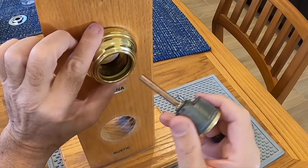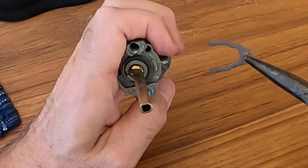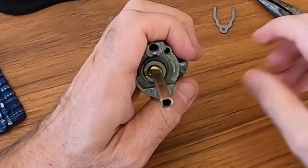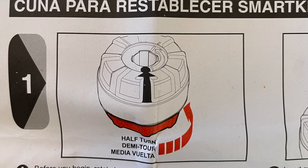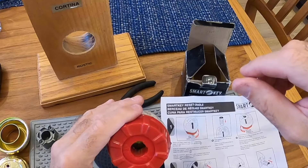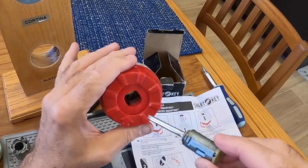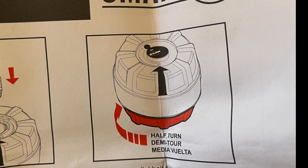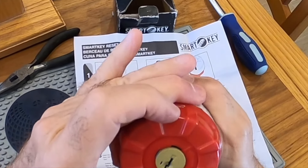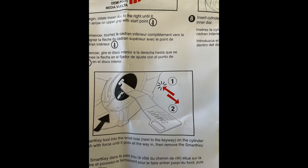First, we are assuming that you're not locked out of the house and have access to the interior screws. Remove the lock from the door and remove the securing clip to remove the core from the lock. Rotate the cradle to the start position, then insert the disabled core all the way into the cradle. Now rotate the cradle until the two arrows meet. Next, insert the special tool and remove it.